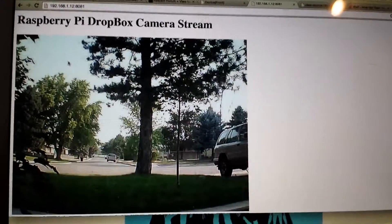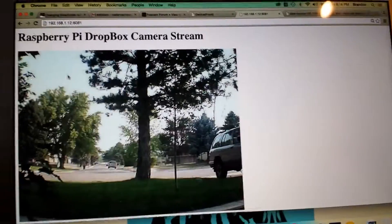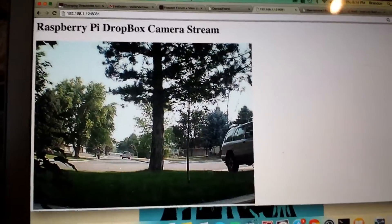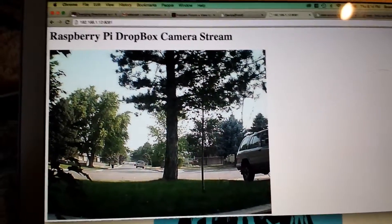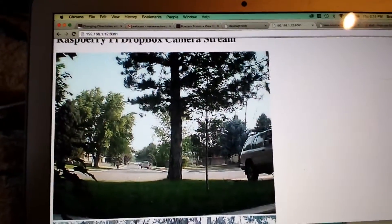Hi everyone, just thought I'd go over my Raspberry Pi that I've got set up. I've got Motion running with two IP cameras. I've got both of them here running. Here's my backyard. Here's my front yard.